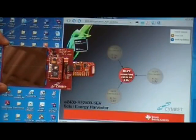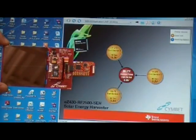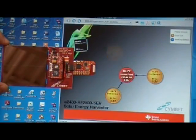Hi, welcome back to part two of Drill Baby Drill. A lot of people asked us what happened to the inner chip when you drill the hole in it, and what happened to the solar energy harvesting kit.